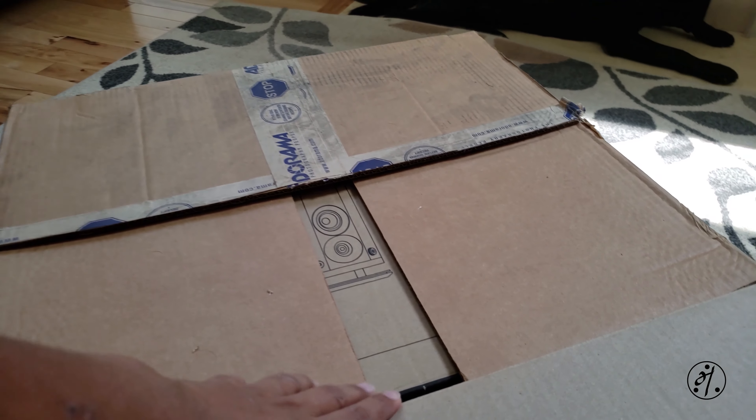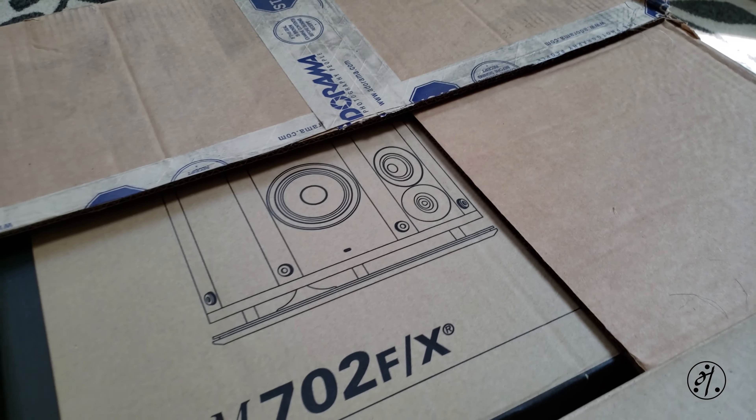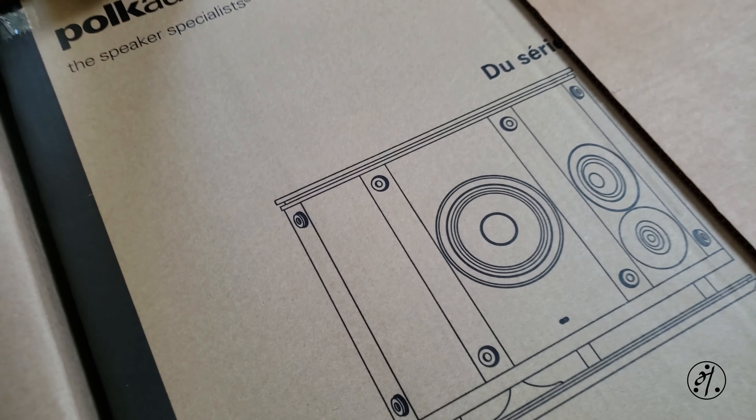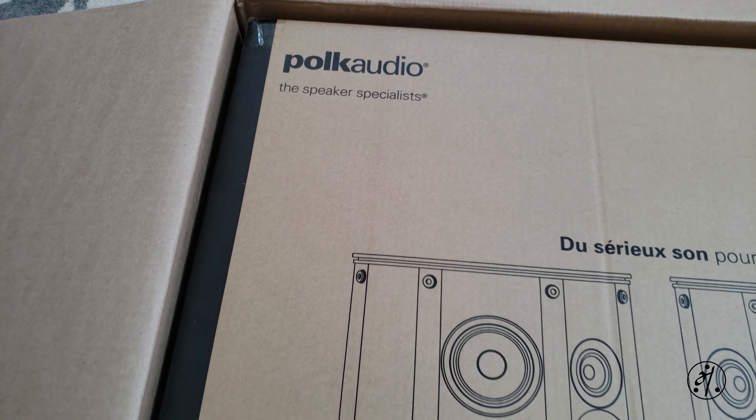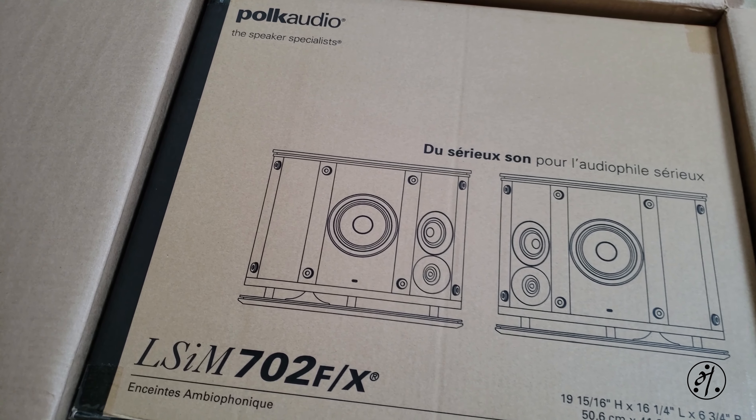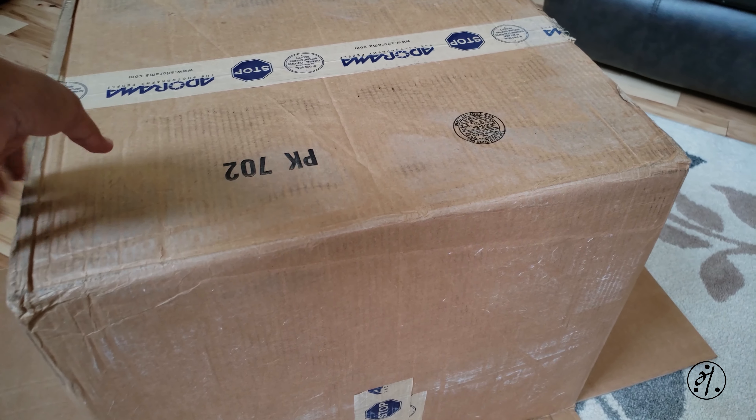It's double boxed, so that looks good. When people talk about high-end or audiophile grade speakers, you usually don't hear the name Polk. But Polk succeeded in entering the high-end market with their LSiM series line of speakers.